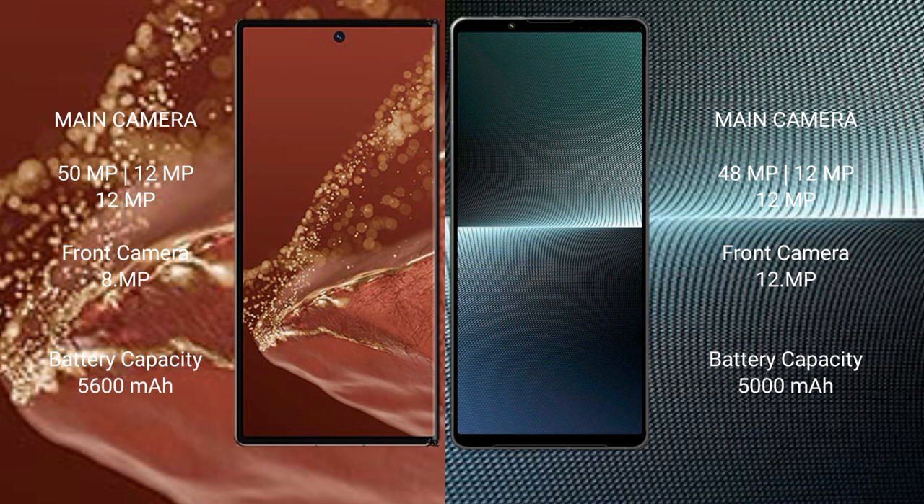The Huawei Mate XT Ultimate has a 5600mAh battery with 66W fast charging support. The Sony Xperia 1 Mark V has a 5000mAh battery with 30W fast charging support.